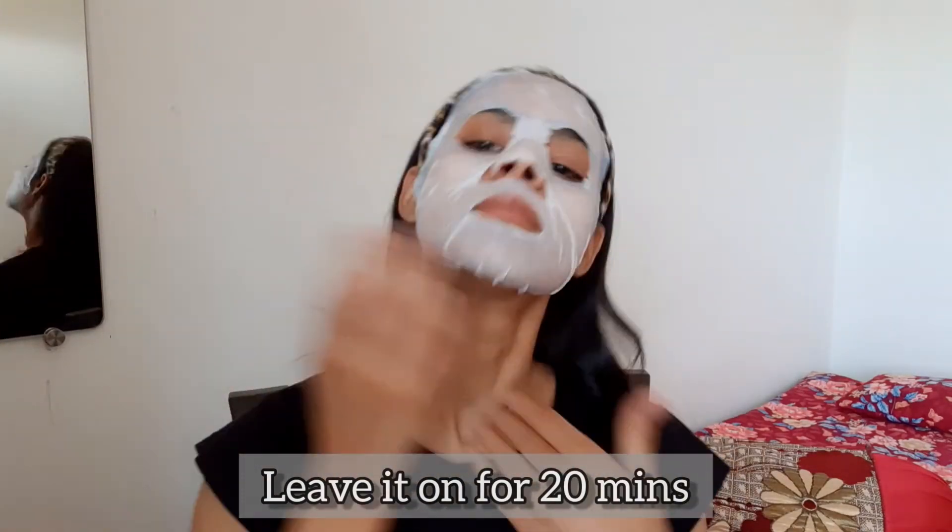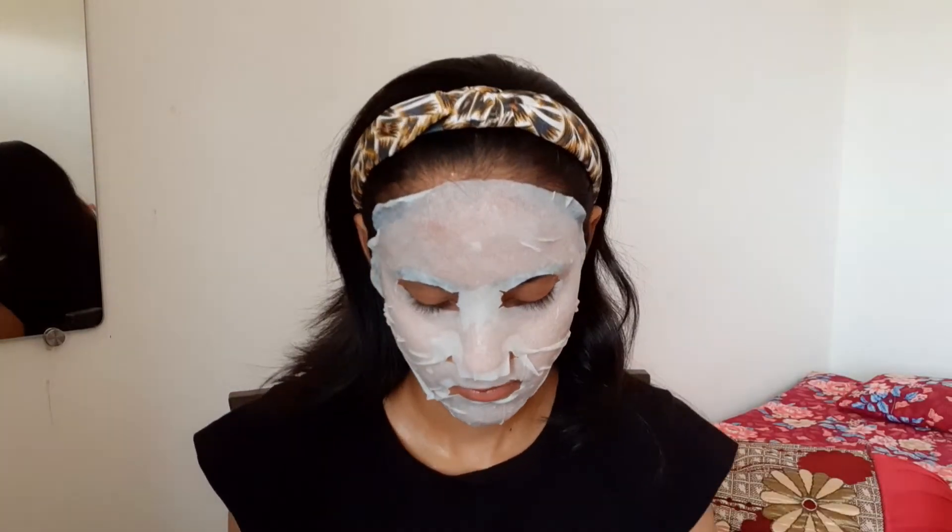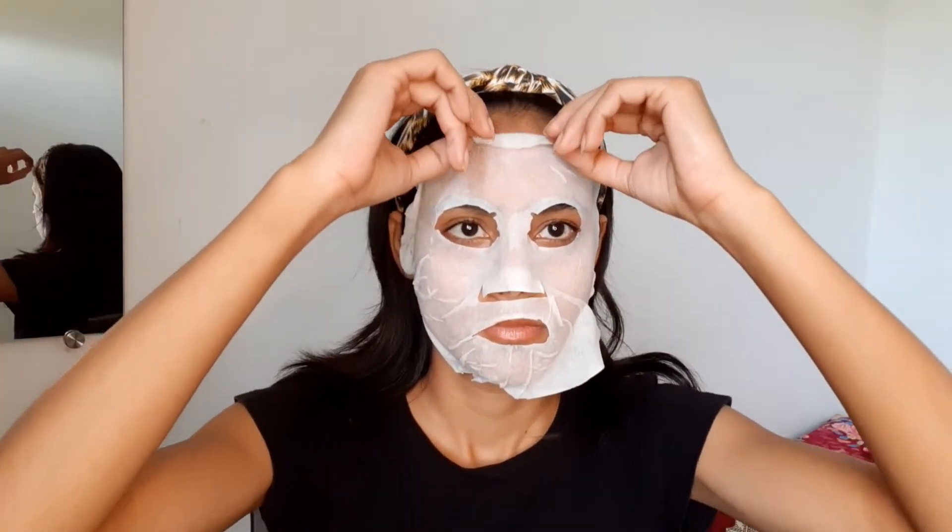After 20 minutes, I will use the excess serum from the packet and apply it on my neck, ears, and hands. I will leave the mask on for 20 minutes and then remove it.